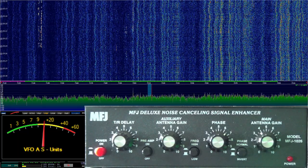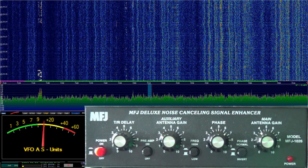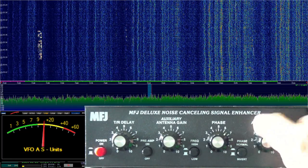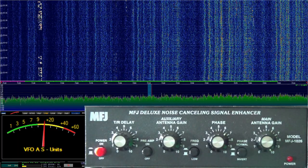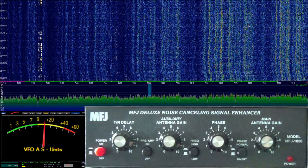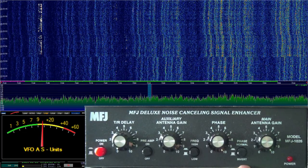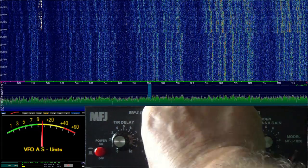So this little device is fairly easy to set, but it's kind of a touchy-feely sort of thing. So let's go ahead and walk through the main adjustments. I'm going to go to my main antenna gain and crank it all the way up to 10. I'm going to take my phase and move it to 10 also, and I have this set to invert the phase, which tends to work better on this particular noise. On my auxiliary antenna, I'm going to turn that all the way down.